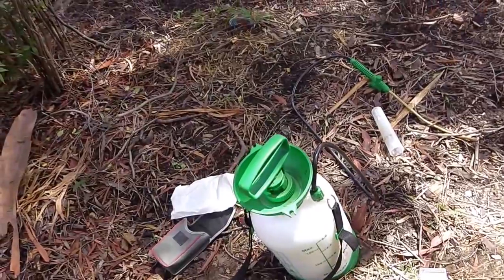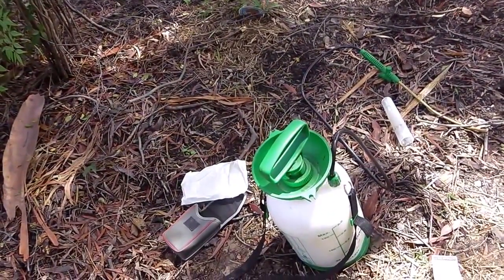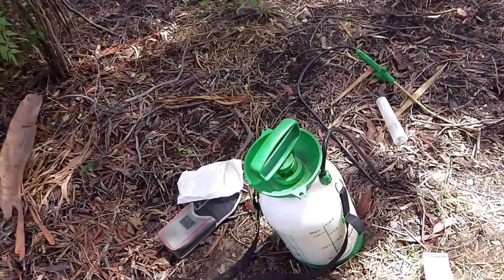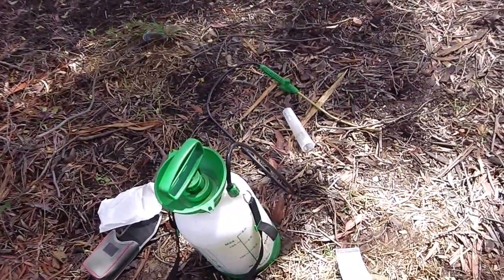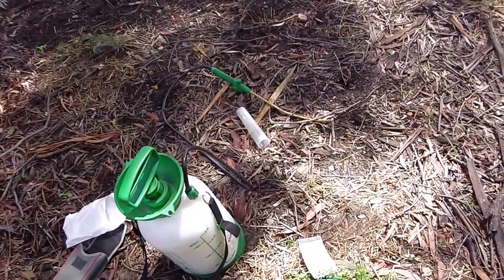Now what I do is I just inject it with a non-repellent termiticide. Again, it doesn't harm the tree — you're just putting it in the center of the tree where the heartwood is, not into the cambium or the sapwood timbers. Then I come back after four weeks and open up the holes to make sure that all the termites are dead.